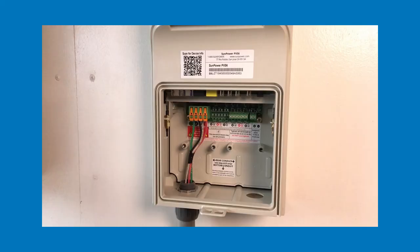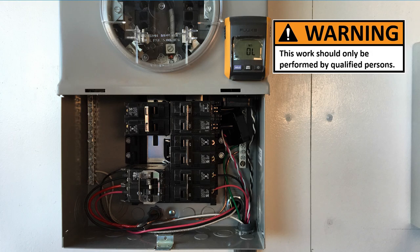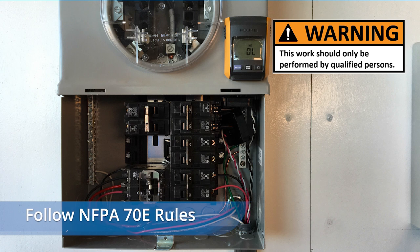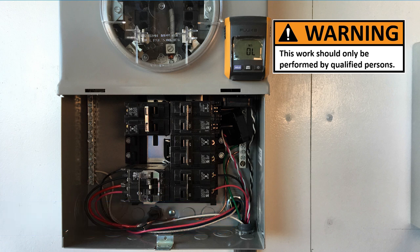For the purposes of this video, we'll assume your PVS-6 is already mounted and wired for power. This work should only be done by qualified personnel. Follow the NFPA 70E rules when working on an open dead front in a service panel, or safely disconnect the panel from service with the meter removed as shown here. All branch and main breakers need to be shut down before beginning work. Use a voltmeter to ensure power is completely off.